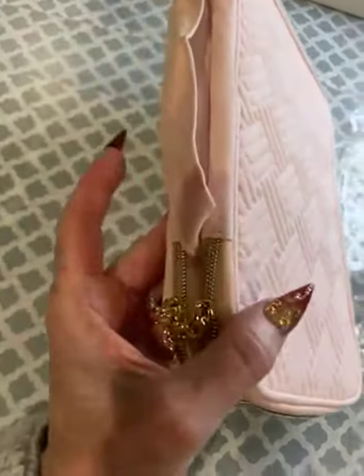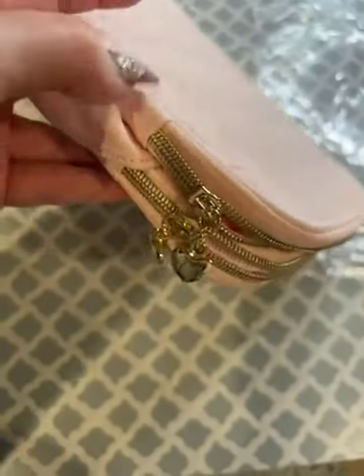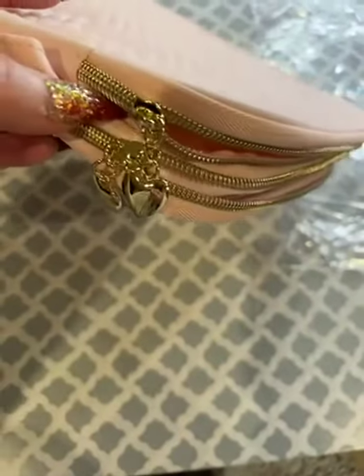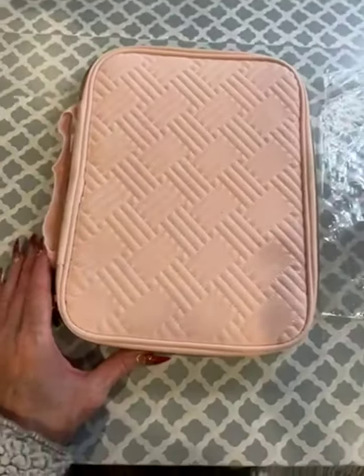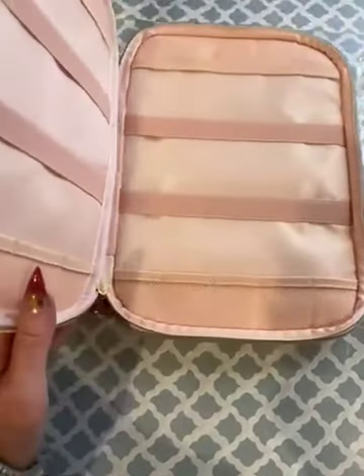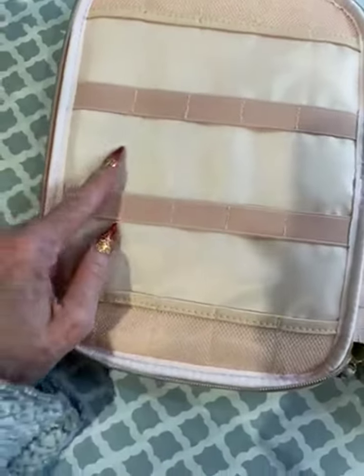I really like this watch band storage case. As you can see, there are two separate zippers, so it allows you to only open the portion that you really want while you're working with it. It is a pretty good sized container, and when you open one of the lid sections, you can see there are a lot of slots.